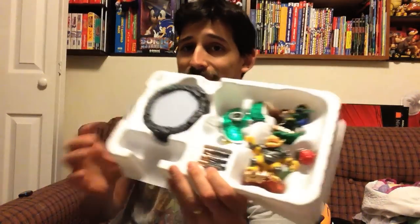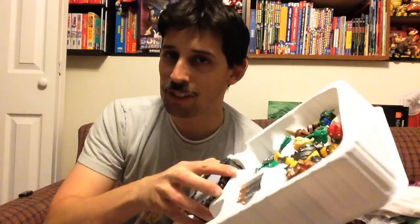Seriously. The game is $60 at Toys R Us, eBay is like 50. Yeah, toast.